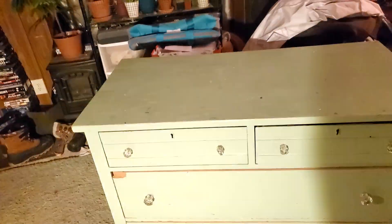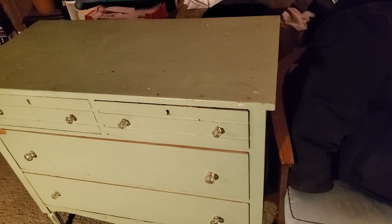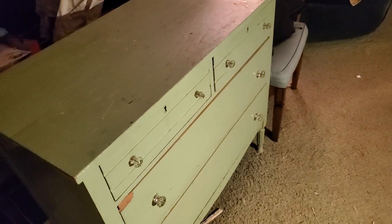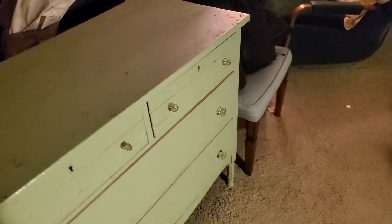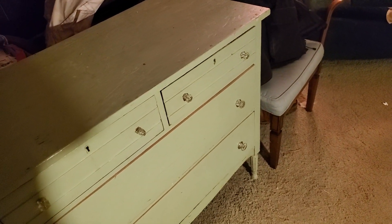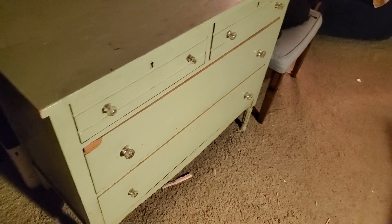So I got this dresser — paid $20 for it at a rummage sale. And as you can tell from the chip in the drawer and this hideous green paint, this is what we call up here in Minnesota 'cabin furniture.' The drawers were lined with newspaper and this thing had been sitting in the weather, so the back was starting to delaminate along with one of the drawers, and none of the drawers worked very well.